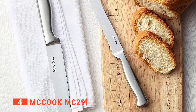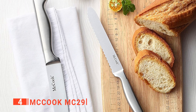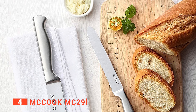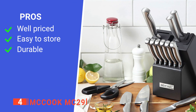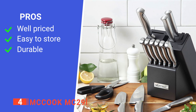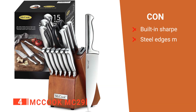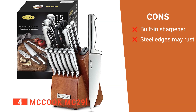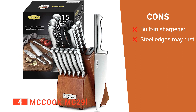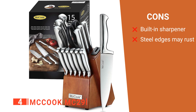Furthermore, the ergonomic handle provides you with the perfect balance and weight, which makes it comfortable to use, irrespective of how large or hard whatever ingredient you're cutting is. Its pros are: it is good value for money, it is easy to store, and the high-carbon stainless steel edges are durable and long-lasting. However, its cons are: the built-in sharpener is not as convenient to use as a sharpening rod, and the stainless steel edges will rust if exposed to moisture for a long time.